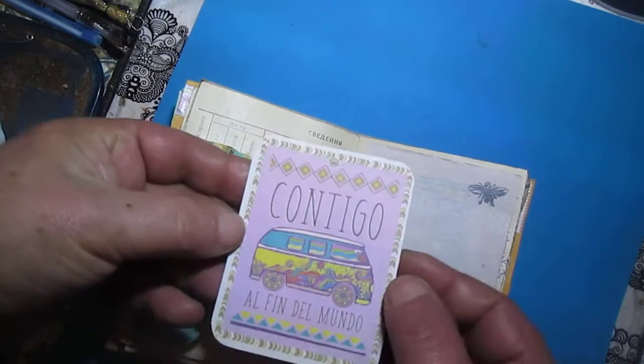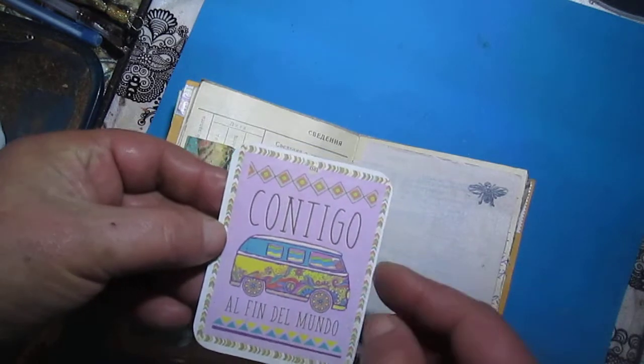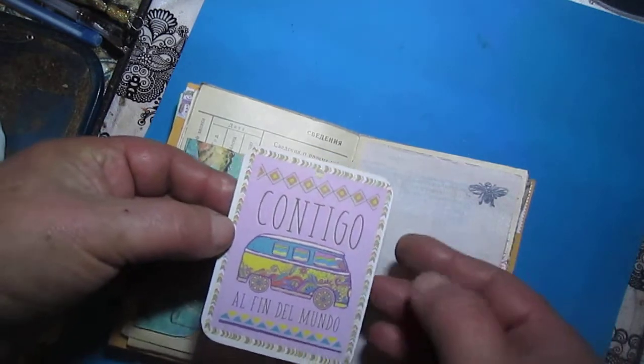I found this label sometime ago and I like it, so I used it as a journaling card.